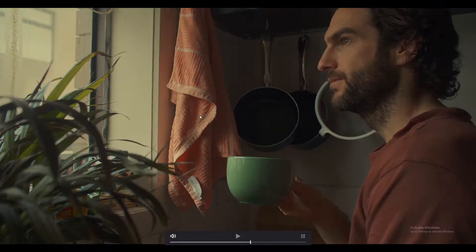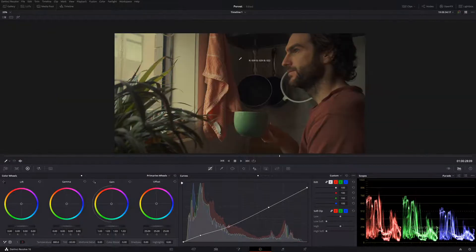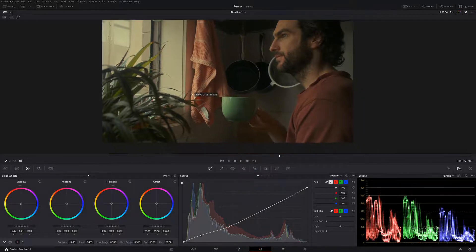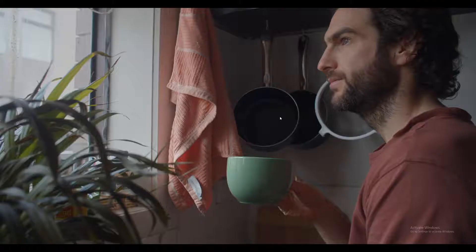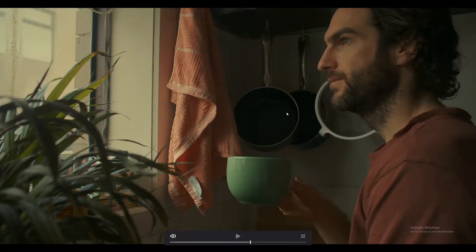So we're going from this look here to this look here. Our skin tones are a little bit too orange for me, and I feel like we need to add a little bit more teal into these shadows. In our look, let's push a little bit of green into those shadows — go to our shadows and push a little bit of green in. That looks pretty good, but a little bit too green, so let's just take out some of it using our low, which will only affect the corresponding number.